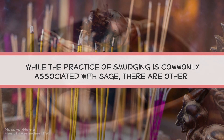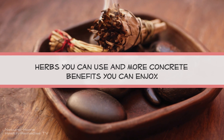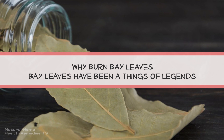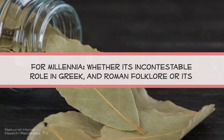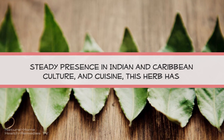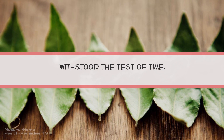While the practice of smudging is commonly associated with sage, there are other herbs you can use with more concrete benefits. Bay leaves have been the stuff of legends for millennia, whether in their incontestable role in Greek and Roman folklore or their steady presence in Indian and Caribbean culture and cuisine — this herb has withstood the test of time.